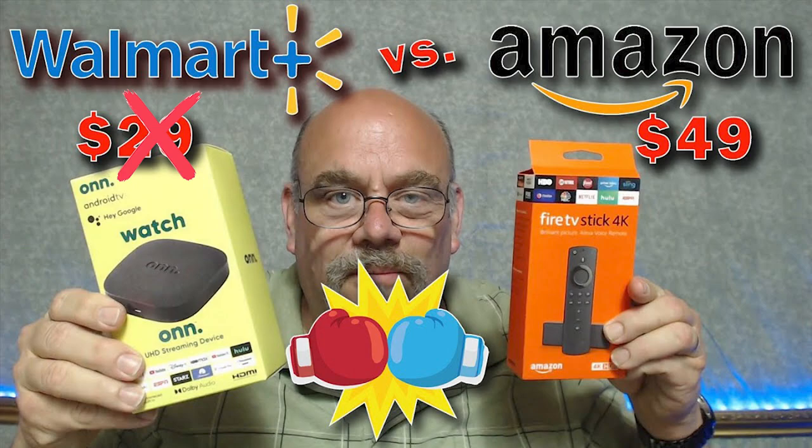Welcome back to Cord Cutters Ally. The wait is over. It's been over six months since the Walmart shelves have been empty for the wildly popular Onn UHD streaming device. I'd like to think my review video on the box back in June of 2021 had something to do with that, since it got well over half a million views.